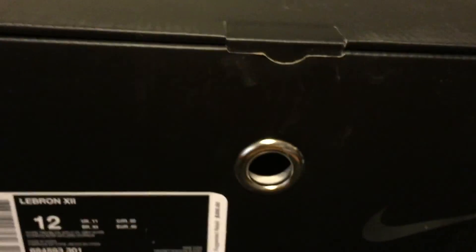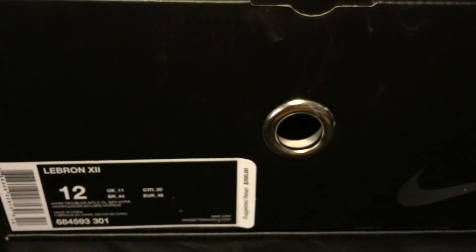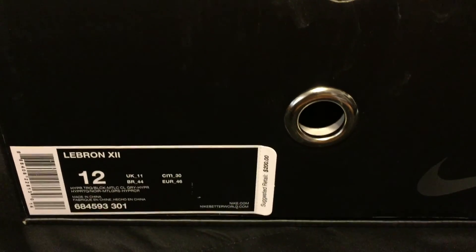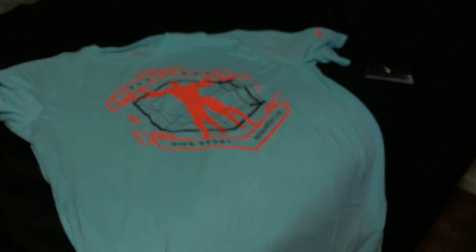I saw some great deals on these on Cyber Monday and Black Friday. I think people were getting these for like $138 shipped from Dick's Sporting Goods and some other online retailers. So look around if you're still looking for these — they're available.